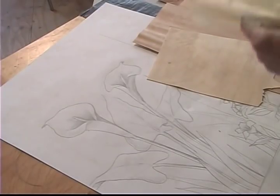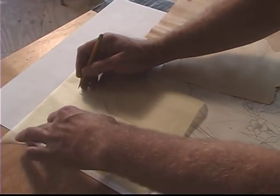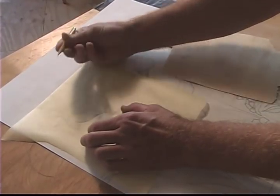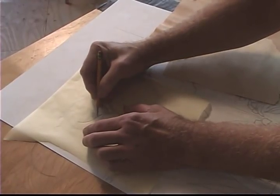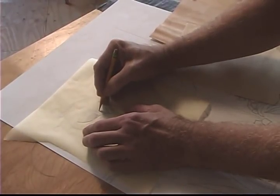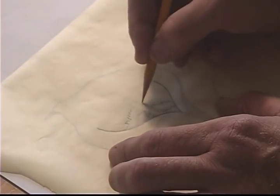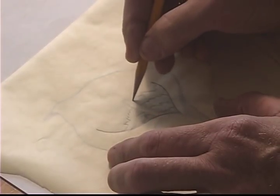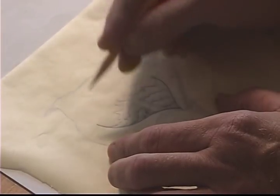The first step for me in making this picture is to take tracing paper and break this drawing down. I'm going to be working on the upper part of the flower — the trumpet part. So I'm going to trace some of these lines and put lines in here that depict the darkest part working my way up to the lightest. I make the lines kind of wiggly because it sort of blends the tones together rather than having a sharp edge to them.